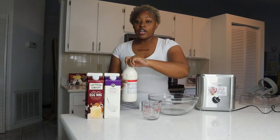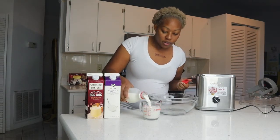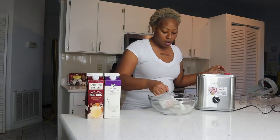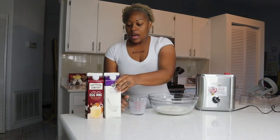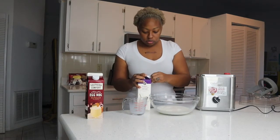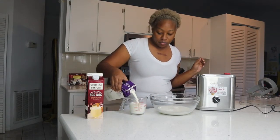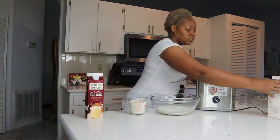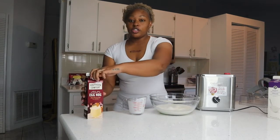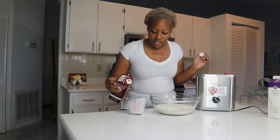So get your cup holder. You're going to need one cup of milk — I'm going to pour that into my bowl — and then one cup of heavy cream. And then I'm going to do two cups of eggnog. I'm using the vanilla spice flavored eggnog.